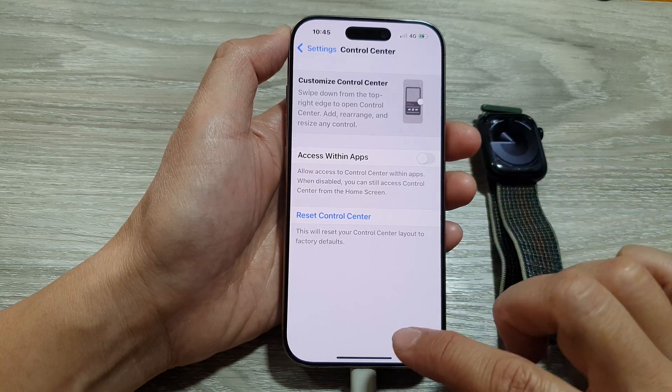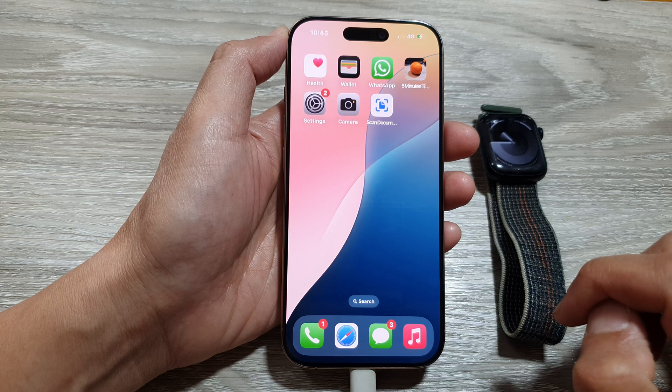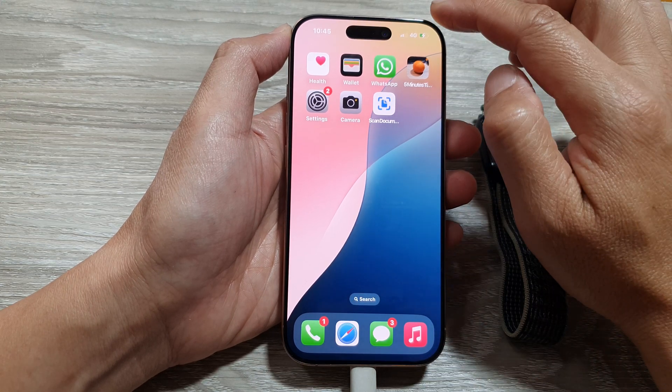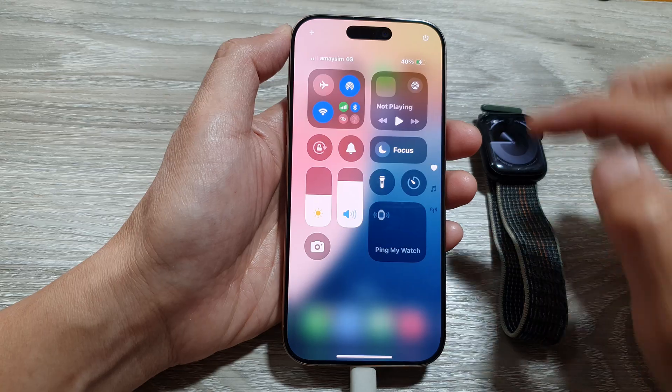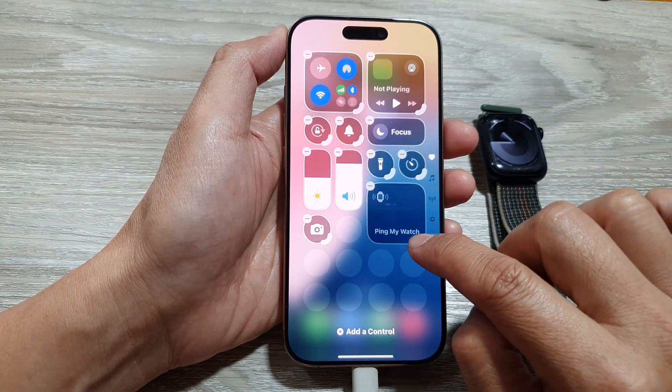Then swipe up to go back to the home screen. Now pull down the Control Center, tap on the add button, and then move the Ping My Watch widget.